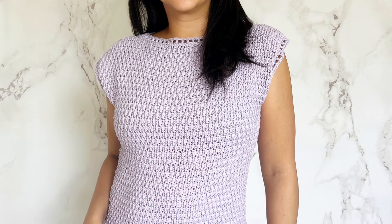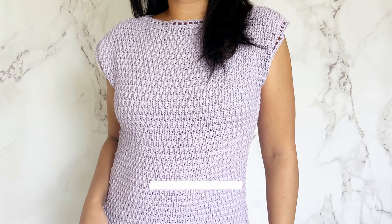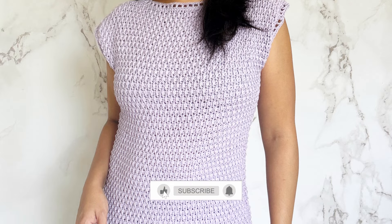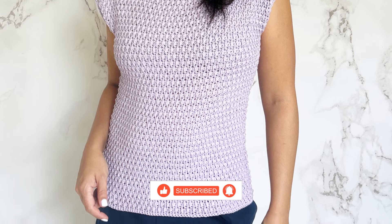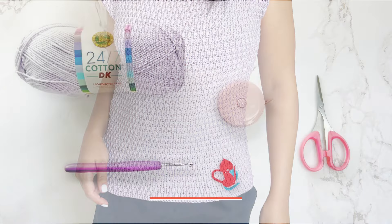If you're new here, hi, I'm Shaz! If you'd like to receive free crochet patterns and crochet tips, all you gotta do is subscribe and hit that notification bell so you don't miss any future updates.